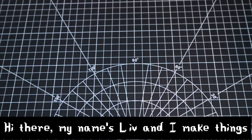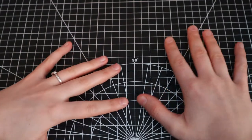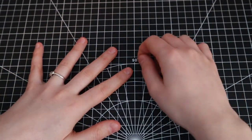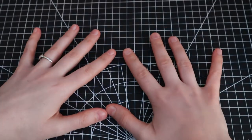Hi there, my name is Liv and I make things. This week's video is brought to you by my brand new carving mat. It's pretty sick because I can scratch it up with all of my scratchy tools and it doesn't get little nicks and bumps on it the same way that my desk does. Pretty sick, if I do say so myself.